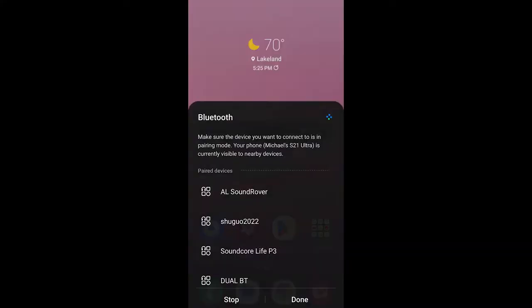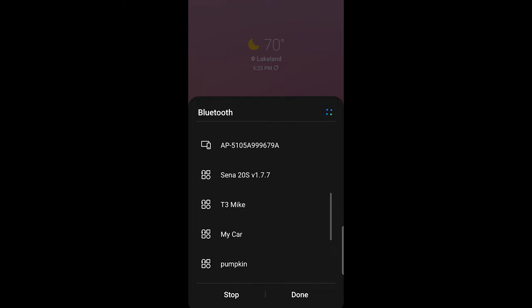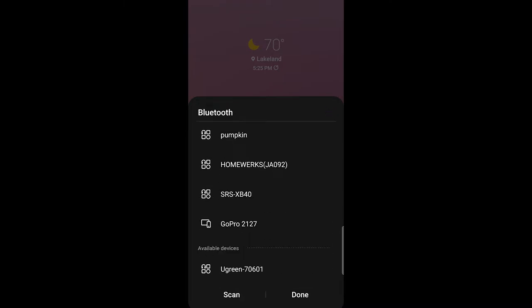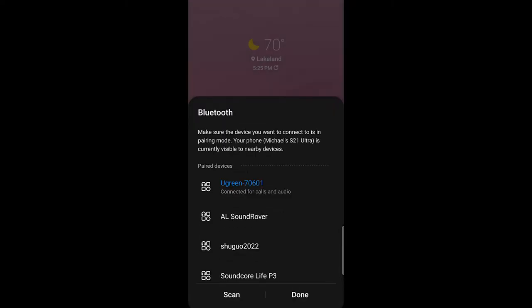Let's go ahead and find this in our phone and connect to it via Bluetooth. We should see it in available devices coming up soon — it will show up as Ugreen. It should pair without a code. It's paired and connected.